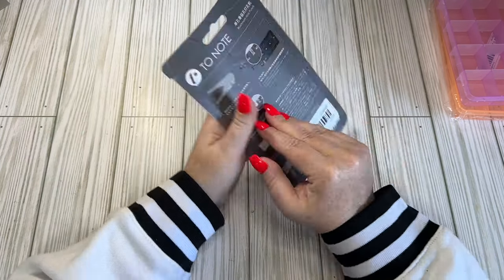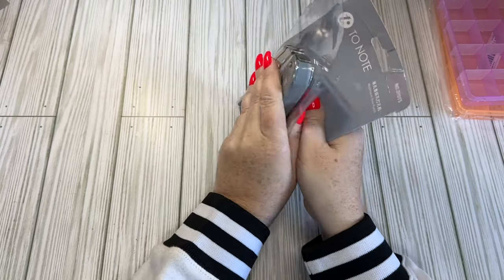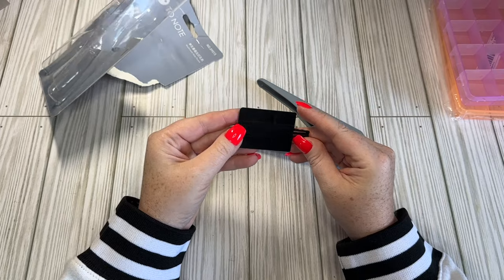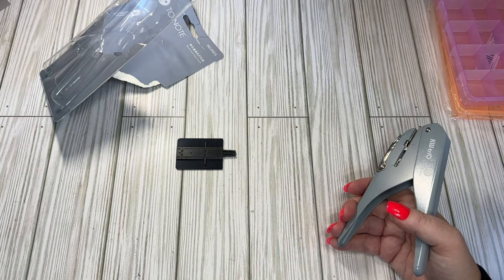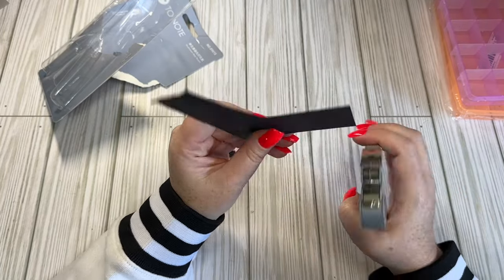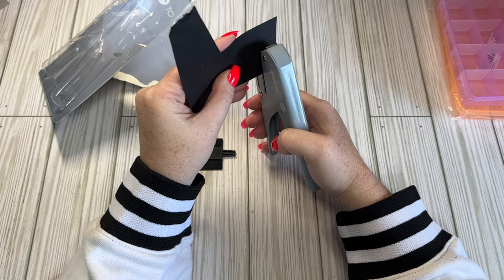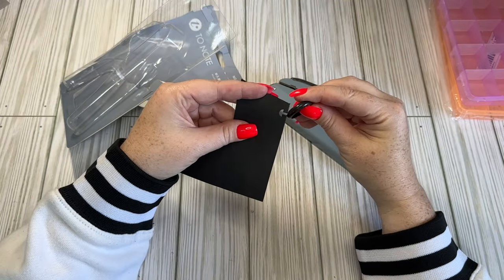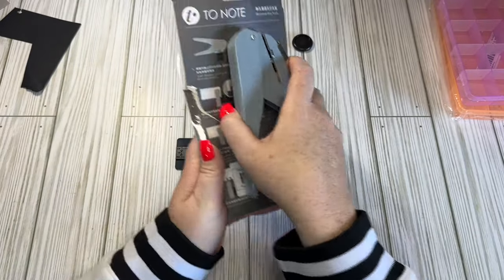I got a mushroom punch, or Happy Planner punch - I don't have one of these. This one was $12.68, so this was the most expensive thing I bought. It has a little guide and a little arrow right there. I put it in all the way - look at that - and I even have something right here that I can try it out in. Yeah, perfect. So that was $12.68, the most expensive thing I bought.